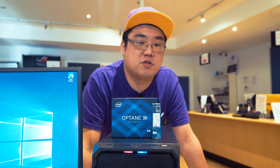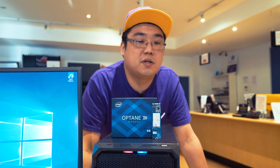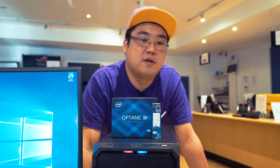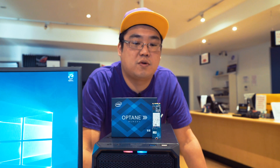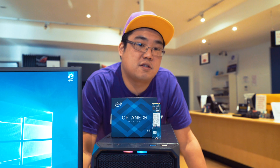It gives your PC the speed that it needs, along with the affordability to purchase it and the large storage capacity as well. If you have any questions about the Intel Optane memory or you want us to run some other tests with it, feel free to comment below, and I'll see you guys next time.